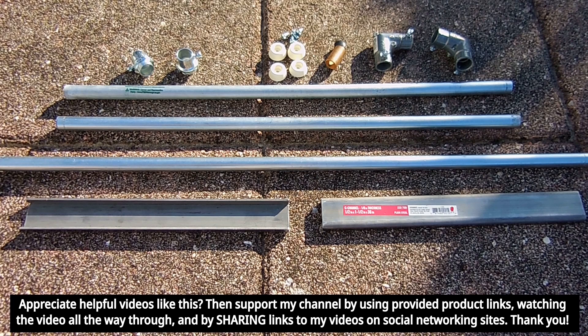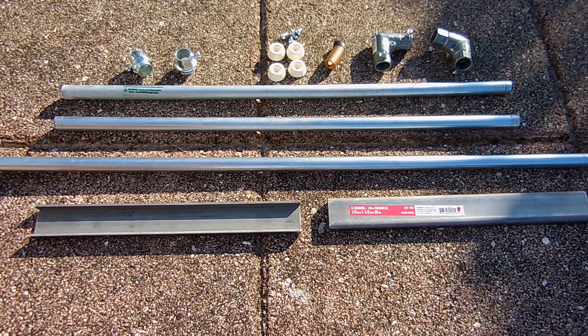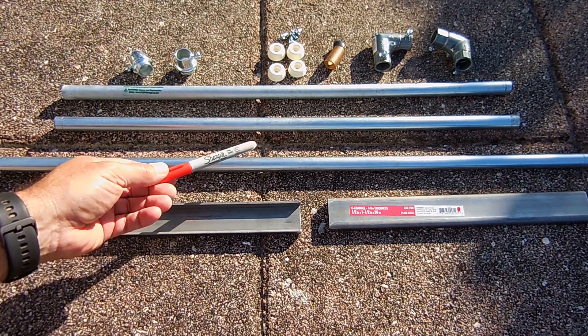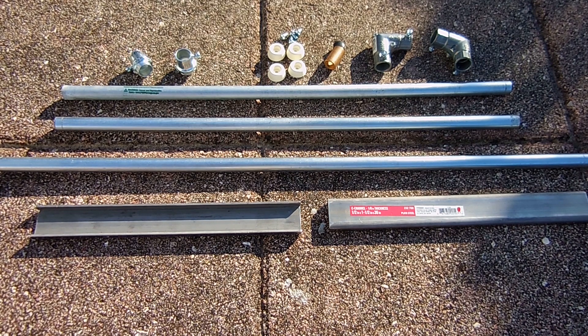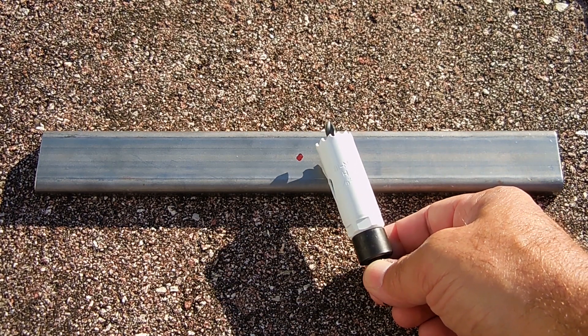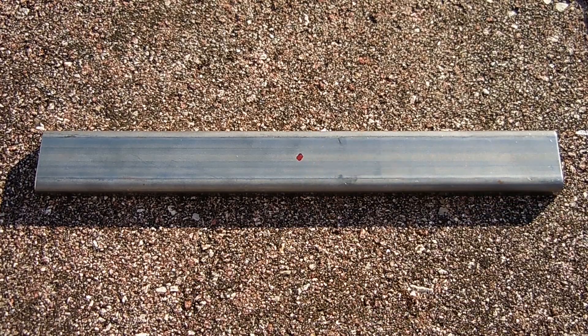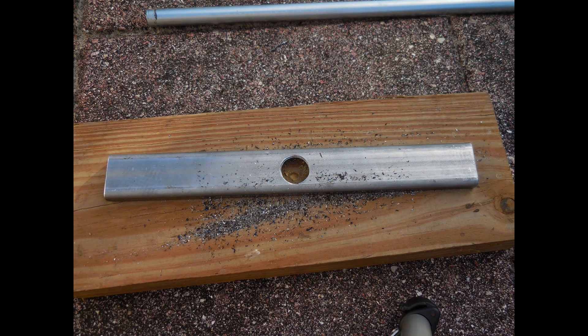You're going to need to purchase a 10 foot length of half inch EMT, and cut two lengths to 24 inches or 61 centimeters, and one length to 28.5 inches or 72 centimeters. For best results I recommend using a tubing cutter, but if you don't have one, you can use a 24 or 32 tooth per inch hacksaw. Next, make a mark at the center of the C channel bases, then take a seven eighth inch bimetal hole saw and drill a hole straight through that steel.